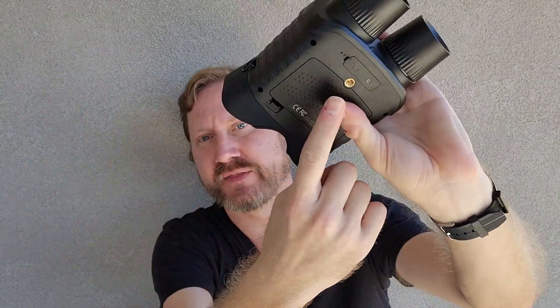We've got quarter-by-20 thread mounts on the top and on the bottom. I would highly recommend you put this on a tripod, because when you're zoomed out far, it bounces around obviously. But I know you want to see what this looks like, so I'm going to overlay some video that I've shot in my backyard and at a park last night, and let the video kind of speak for itself.